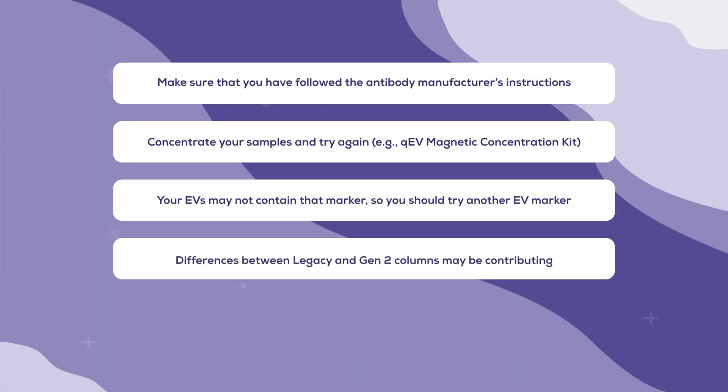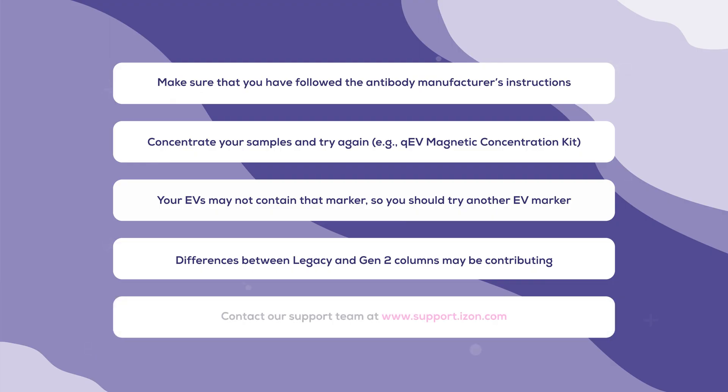Finally comes interpretation of your results. If they don't match your expectations, then it's always best to double check. In this case, it's best to run the blot again with new samples before you make any scientific interpretations, avoiding any potential misinterpretation. If your results are different with gen 2 columns as compared to legacy columns, then it is possible that the protein now missing was actually a contaminant, as gen 2 columns result in purer isolates than legacy columns were ever capable of producing. If, after following this guide, you're still having trouble with your EV Western blot, then you can get in touch with our support team, who will be happy to help you.